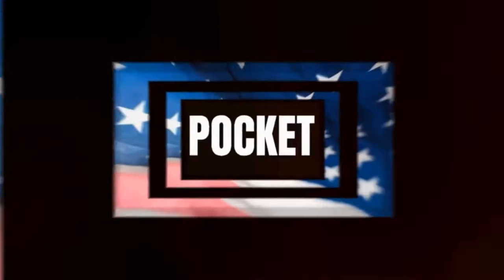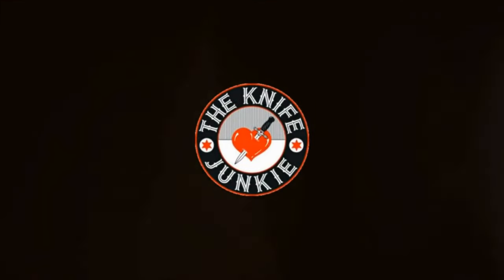That said, let's get to a pocket check. What's in his pocket? Let's find out. Here's the Knife Junkie with his pocket check of knives.